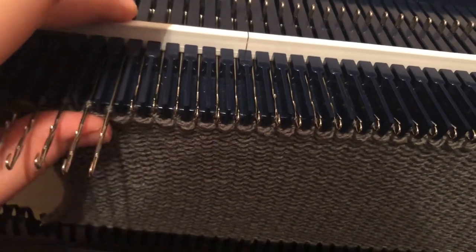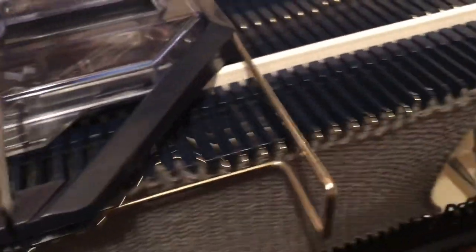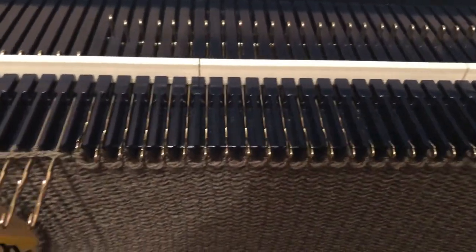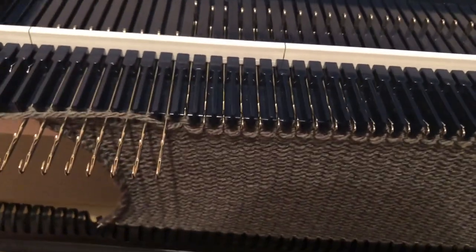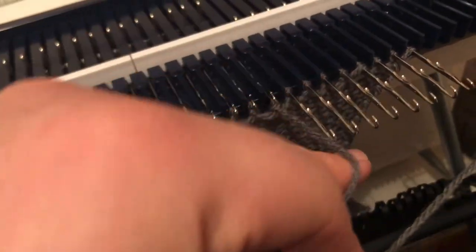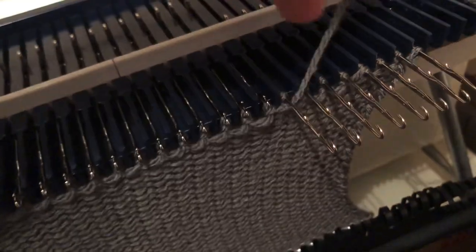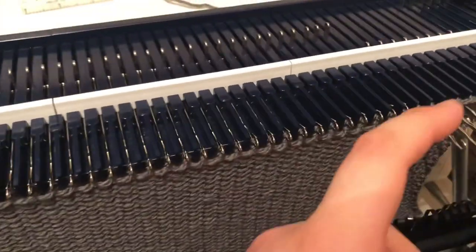We're instructed to do this on this particular pattern for four rows. This is the third row now — I've put four more needles opposite the carriage into hold, knit across, wrap. And this is row four, so now I'm going to put those last four into hold on the opposite side and knit back. Before I do anything else so I don't forget, I'm going to wrap that stitch there.